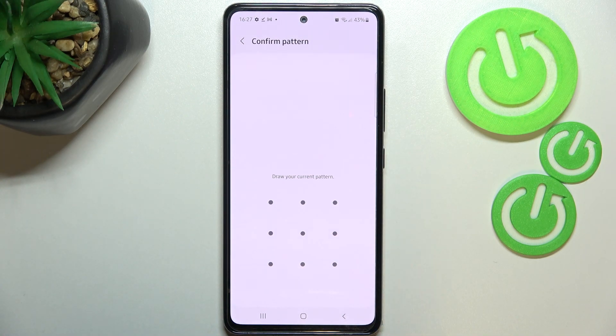Here, if you've got any kind of screen lock currently set, your device will ask you to enter it in order to confirm and simply go to the next step. If not, you really have to do it right now, so your device will ask you to add the screen lock.